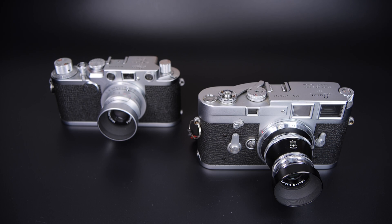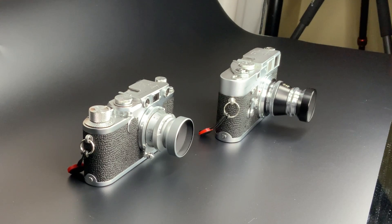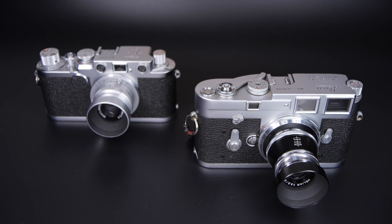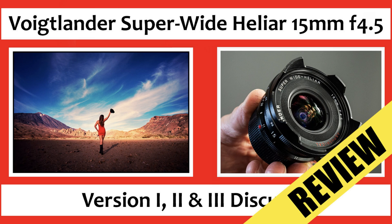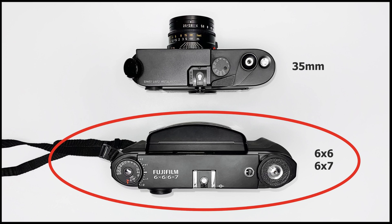Hi, Matt Osborne here from MrLeica.com. Today we're looking at Voigtlander Helier lenses. Generally speaking, if you hear the word Helier, you know you're dealing with a good or extremely good lens. Examples include the 15mm Voigtlander Helier Superwide, the 40mm f2.8 M-mount, and even medium format cameras like the Fuji GF670, which has a Helier lens design — and that is one awesome camera.